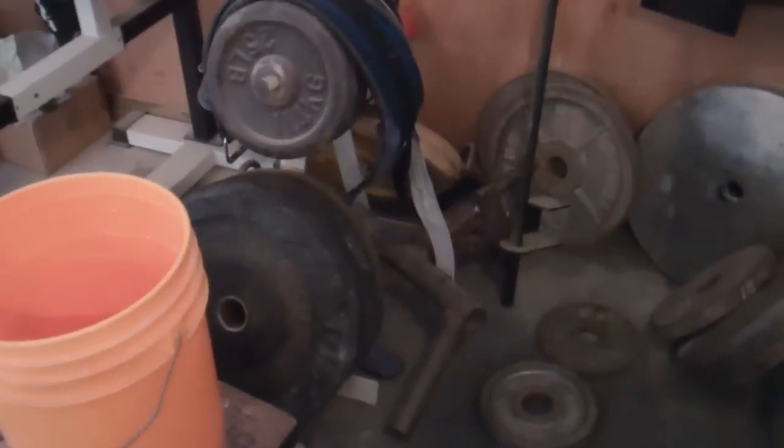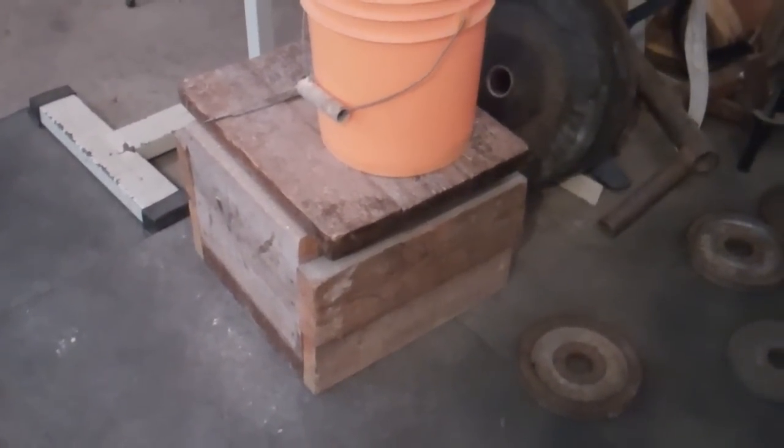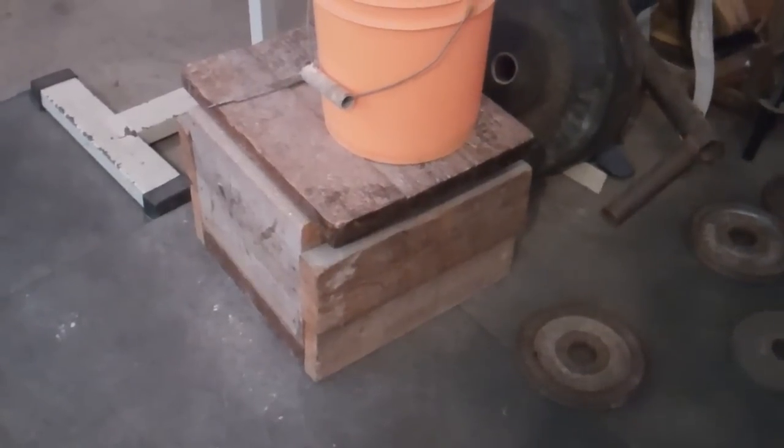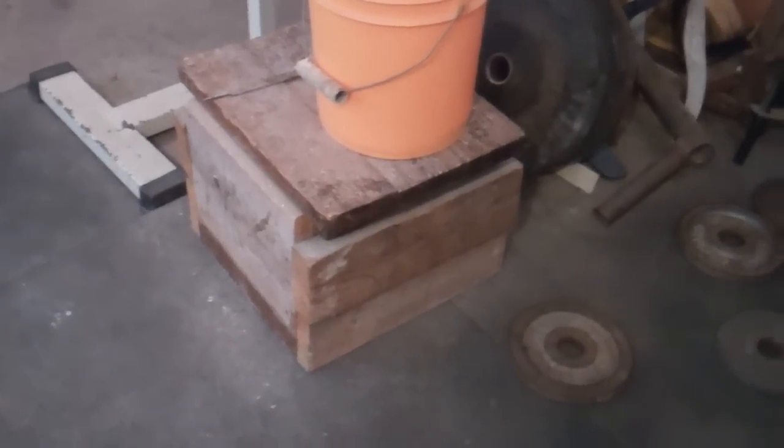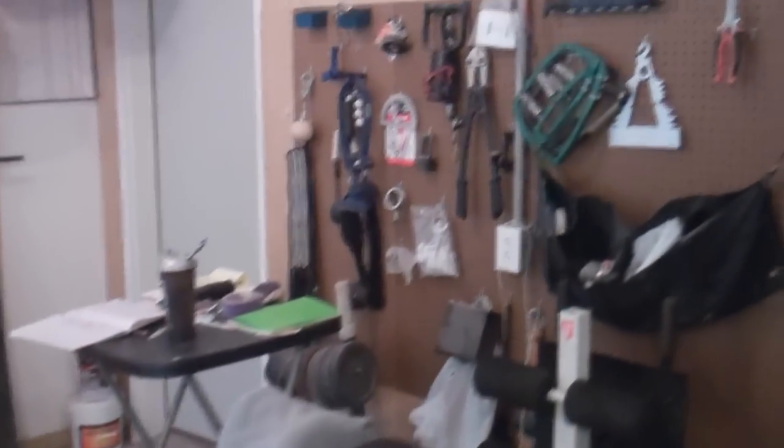My squat cage here. A bunch of grip tools, rolling thunders and things like that. Another weight tree. This was a homemade box squat platform that we made — my former partner Eli Thomas still a good friend, made that in about five minutes before a workout one day. Glute ham. More pegboard. Speed bag. Swiss ball up there in the corner.